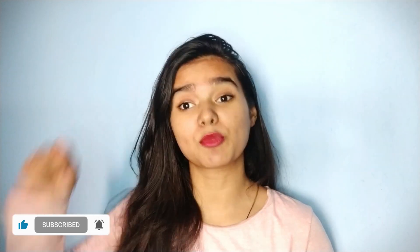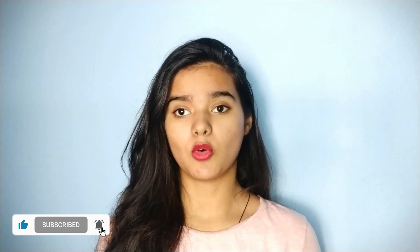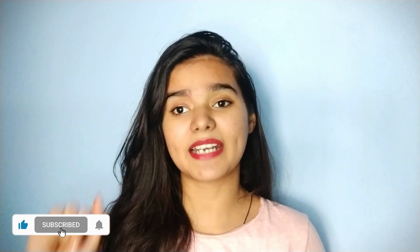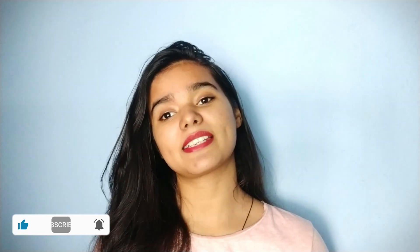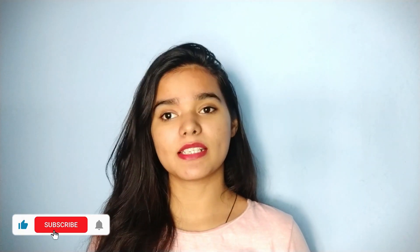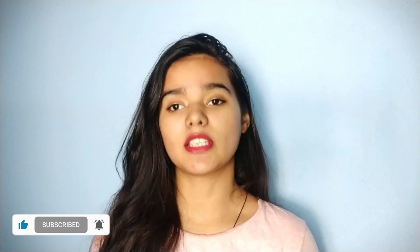I hope this remedy will be helpful for you. Go ahead and use this remedy and tell me how you got the result. If you have any problem with your skin or your hair, click the picture and DM me on Instagram. I have given my Instagram link in the description — click the link to go directly to my profile and DM me. I will tell you personally the solution.